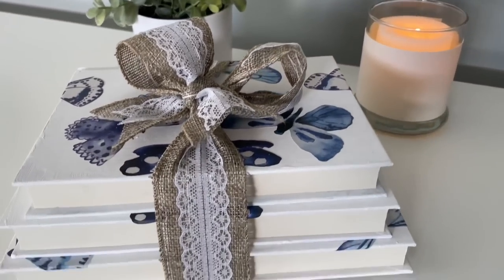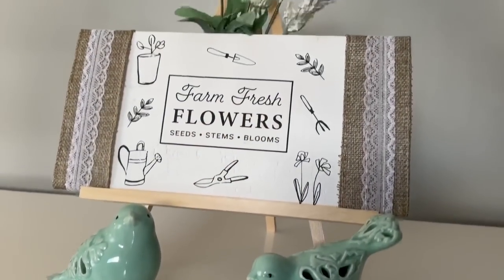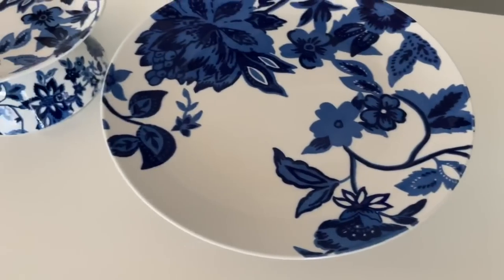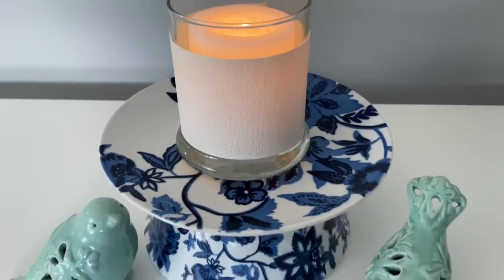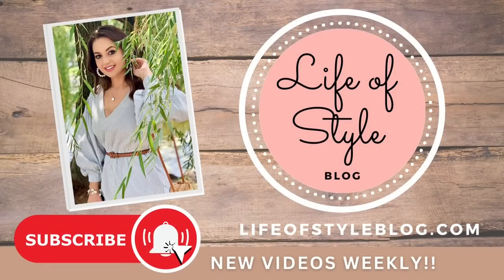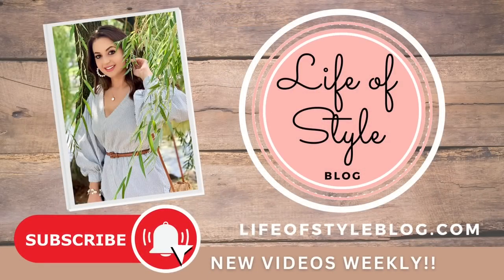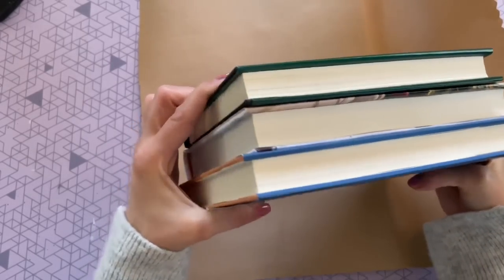But if these colors are not your style, do not worry. All of the techniques I'm going to be showing you in today's video can be applied to any color scheme you like. And all of these DIYs are really easy and super simple, so be sure to check out the whole video. And if you are new here, please do consider subscribing down below. So let's jump right into the first DIY.